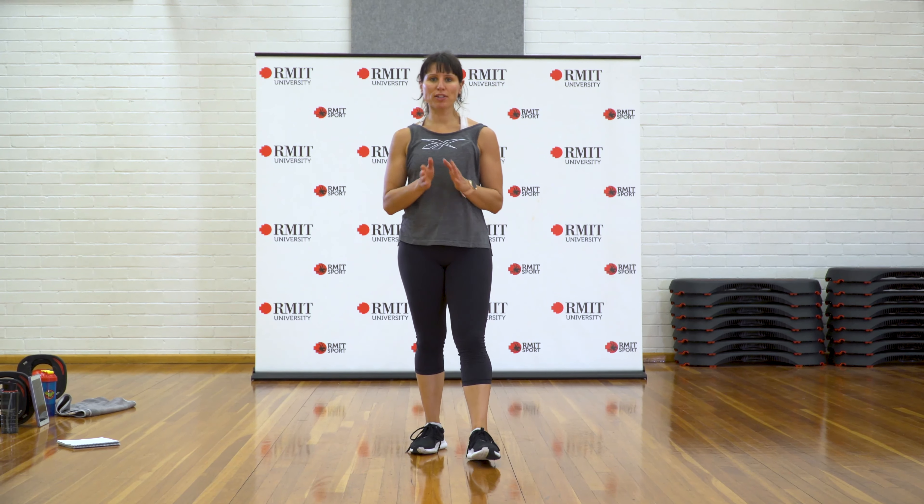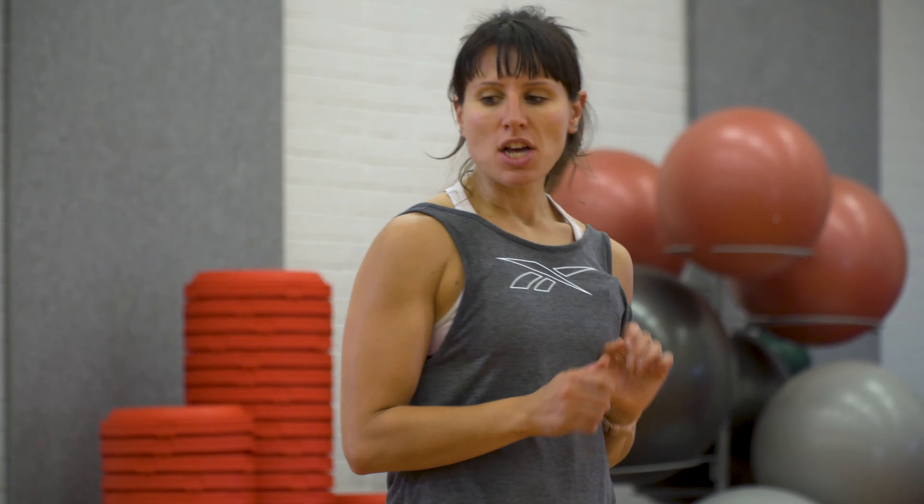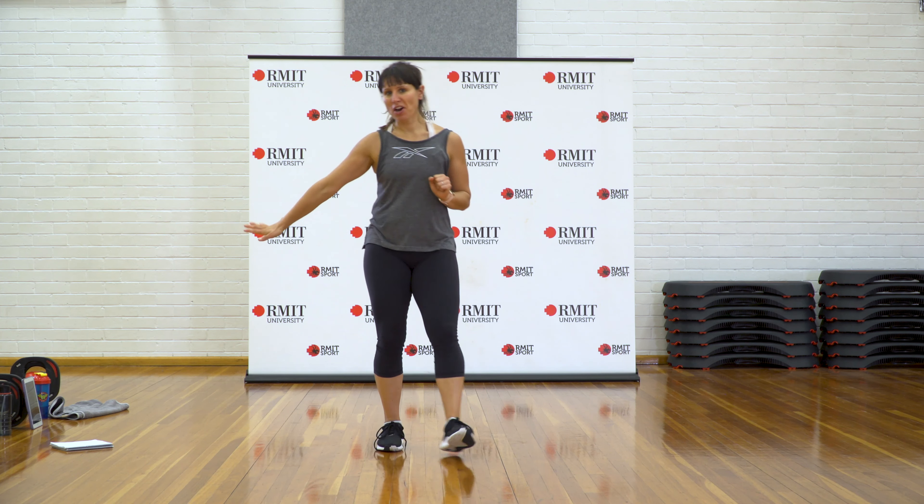We're going to work through cardio HIIT today. I've got four rounds in total. We're going to work 20 seconds on, 10 seconds off, and we've got two exercises per round. I've done a really good combination of body weight here — just body weight, to get the range and work on movement and explosiveness. I've got my timer here.